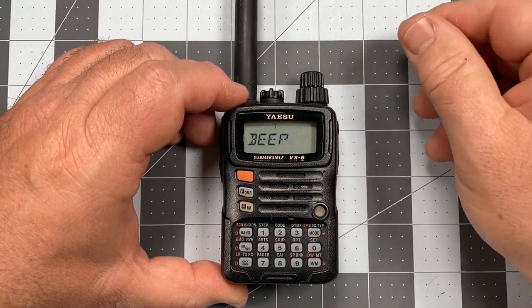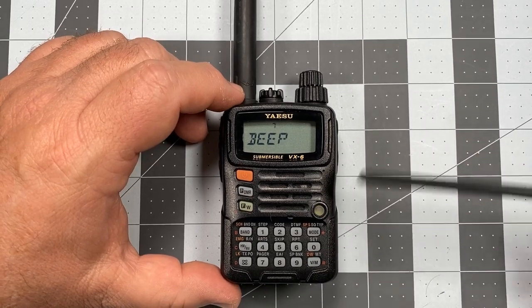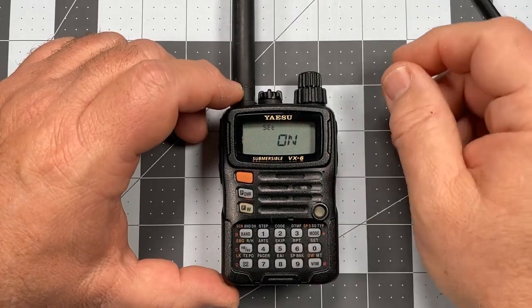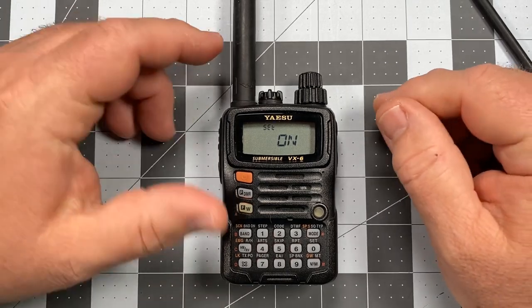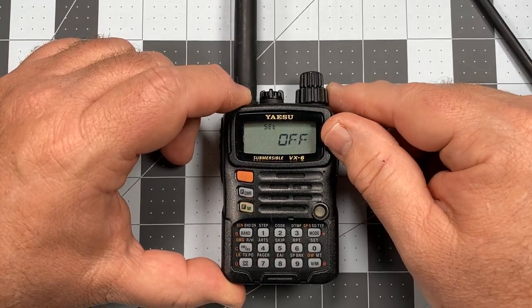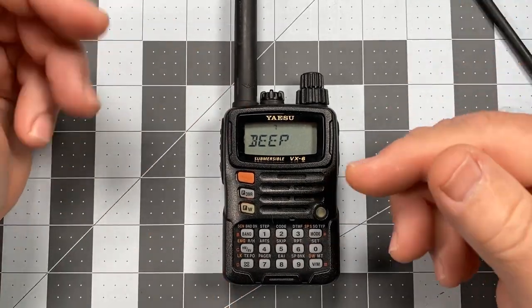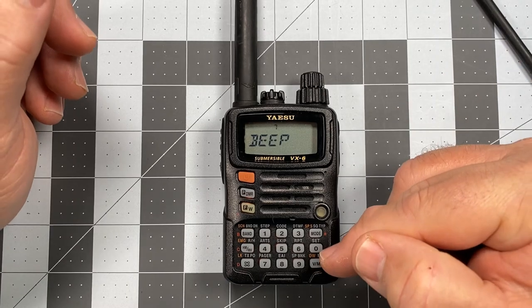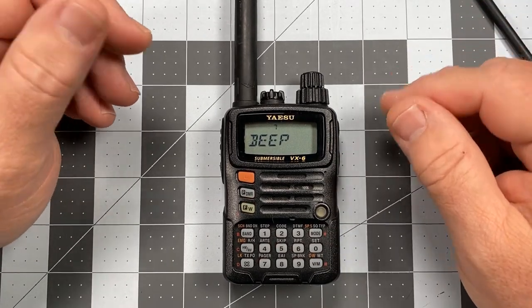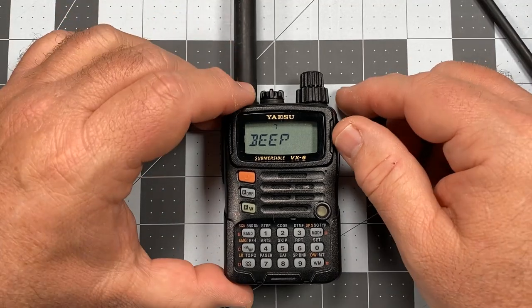I want to eliminate the beep, so I'm going to go to selection number seven using the item selector knob — that's the beep setting. I press the zero key to go into the selection, then use the same knob to select on or off. In this case I want it off, so I short press zero, which takes me back to the menu. The beep is now turned off.